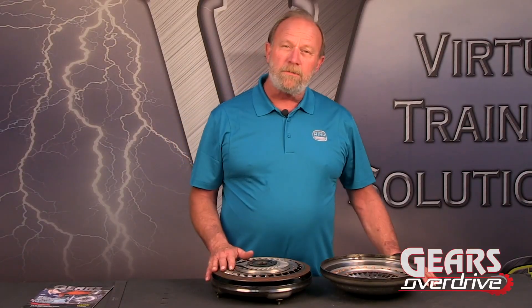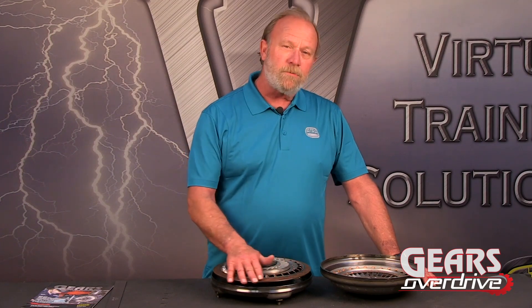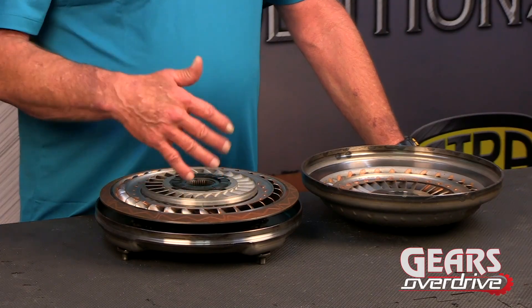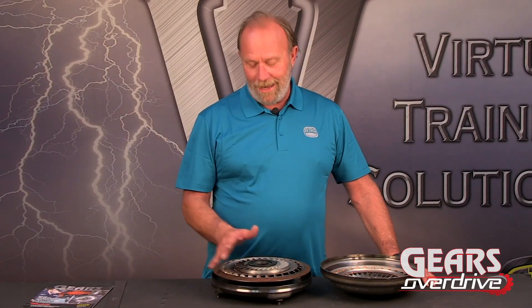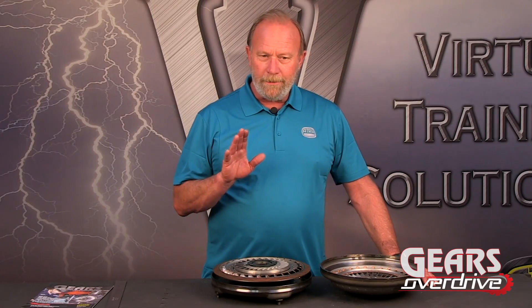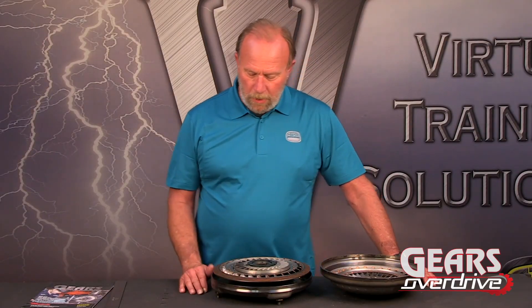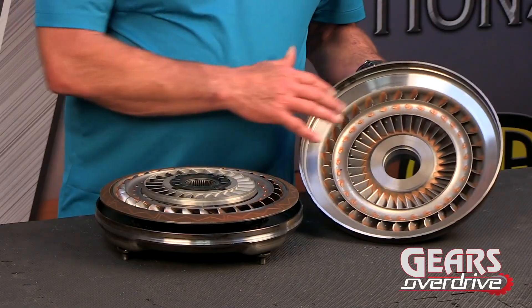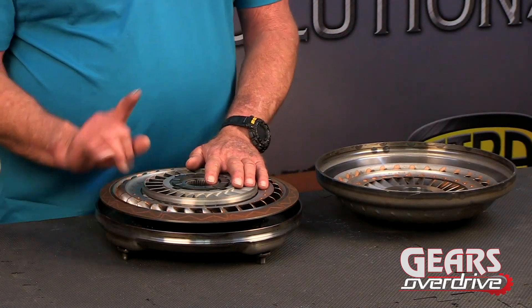The first thing we notice with this converter is the clutch lining is staring up at us. So that means the clutch lining is in between the turbine and the transmission. That's really a new setup, because ever since lock-up converter clutches have been around, they've been in between the engine and the turbine, with pressure pushing towards the engine. On this one, it's actually pushing back towards the unit. So we have our converter clutch lining here and our apply surface right here.